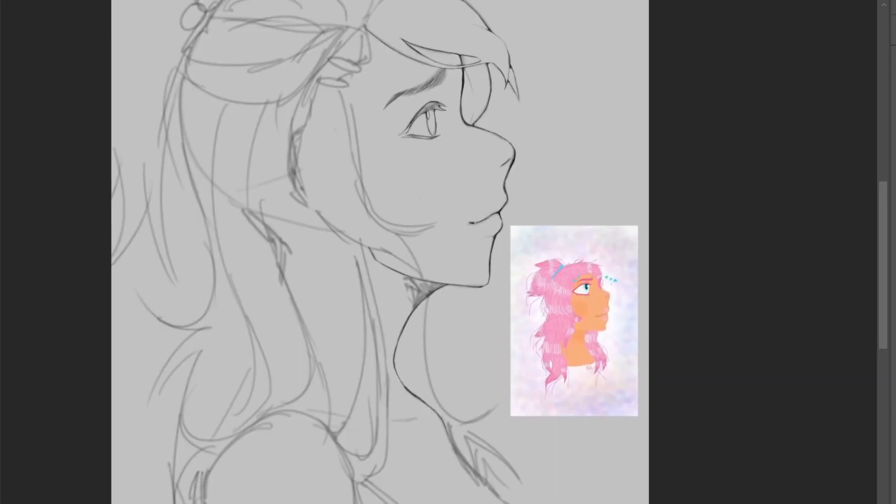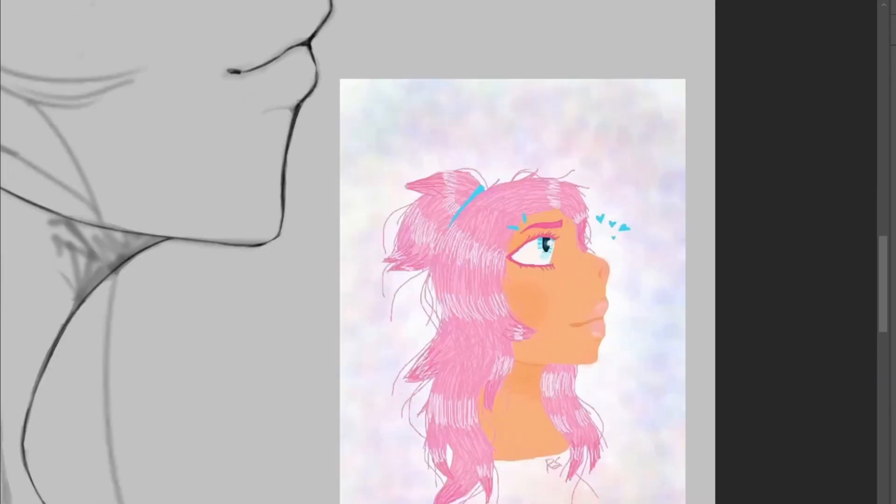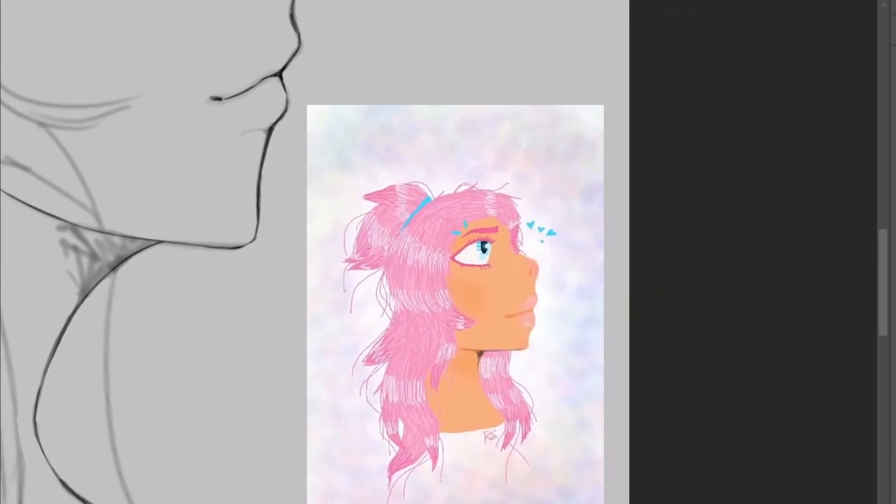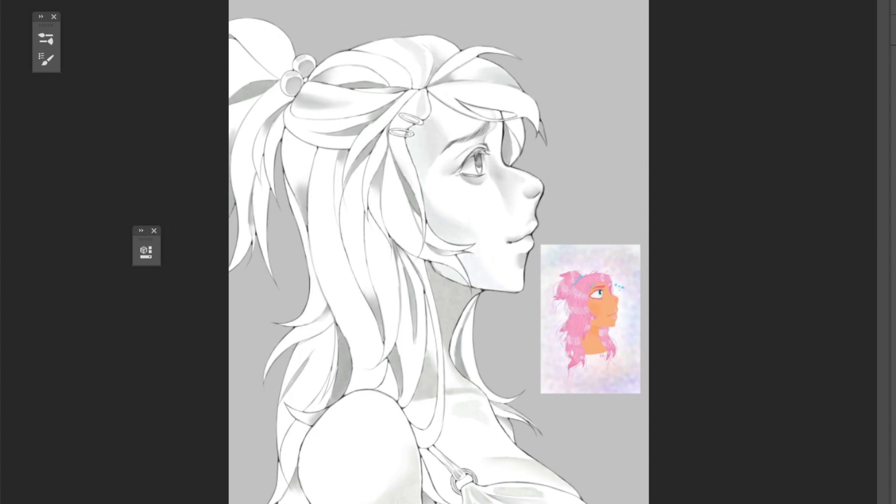I'm in the middle of doing some line art and I thought it would be a good time to note the lack of contrast in the original drawing. Look at the difference that's achieved with just one harsh shadow. Trying grayscale might help if you struggle with that.